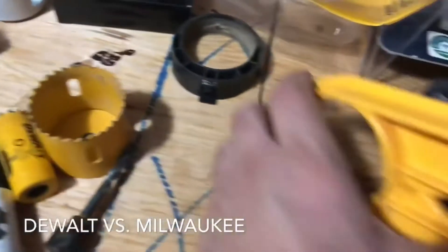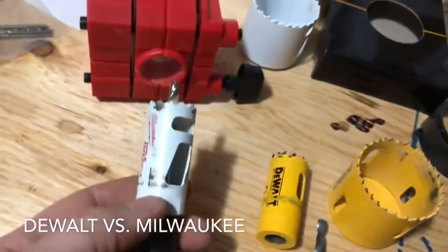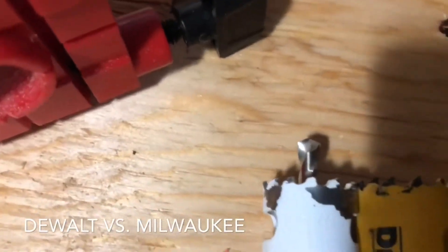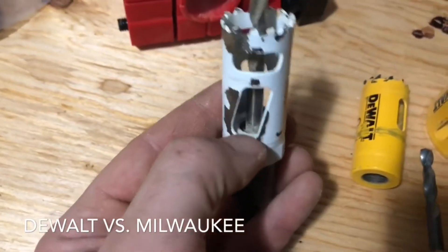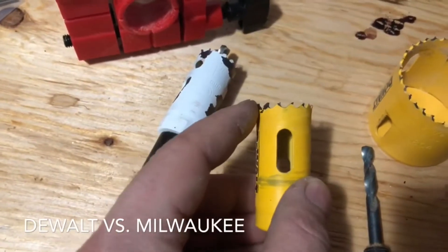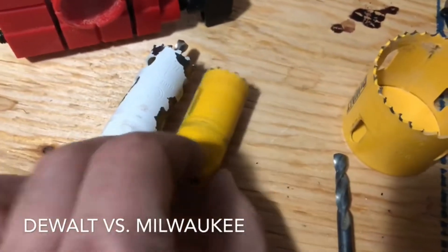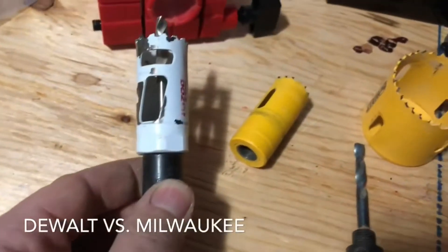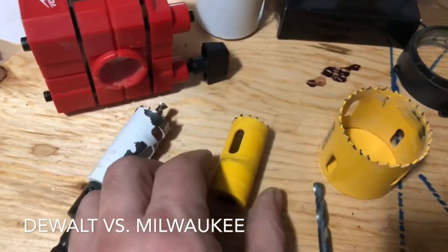Overall on face value both are good units. Where I had a difference in opinion is when using the Milwaukee: you take the latch plate hole saw — they both look identical — but the teeth on the DeWalt are just slightly longer. The DeWalt hole saw stops a bit further in, so for a 2-3/4" handle center you need that extra depth. The DeWalt has a deeper hole saw, and that's where the difference is.